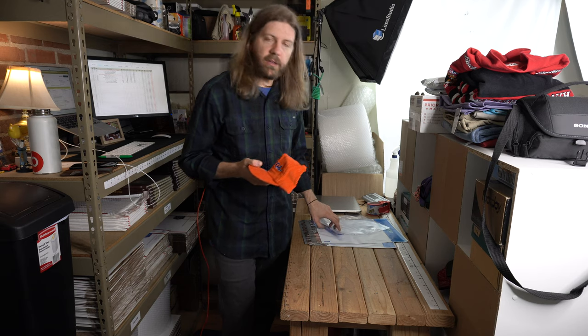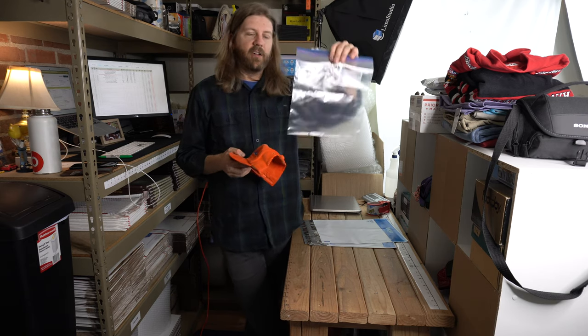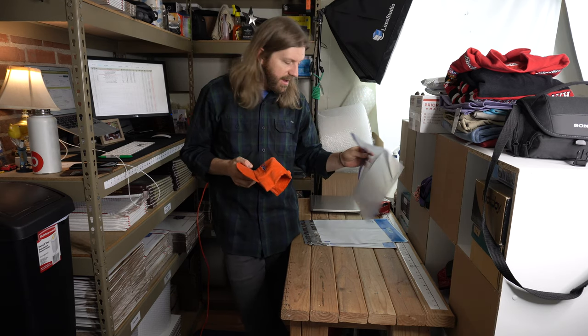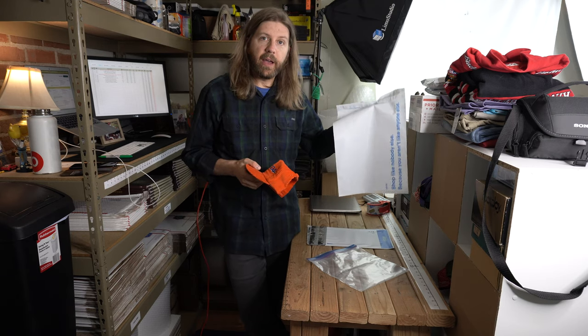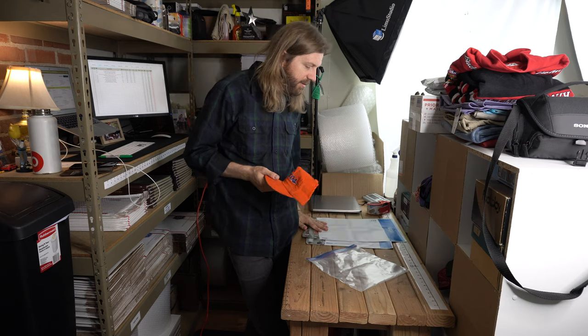What you'll need is a large ziplock bag, like a freezer bag, and then obviously the packaging that you're going to put the hat in to ship it out.